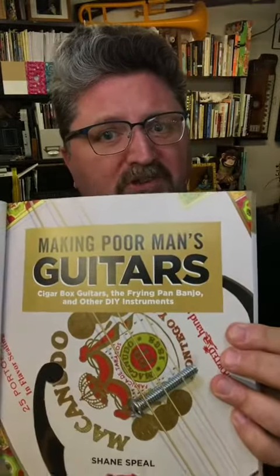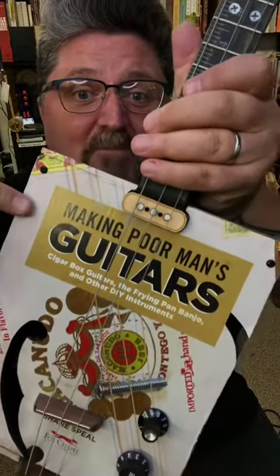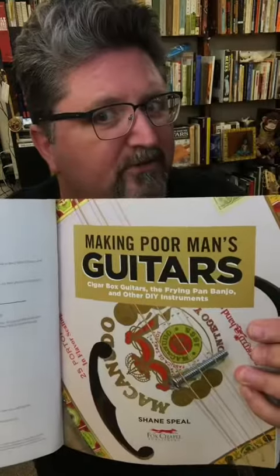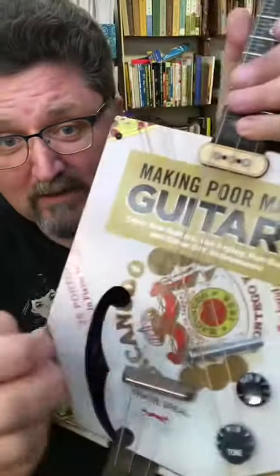I made this book on how to build cigar box guitars, and then my friend Del Puckett made a guitar out of my book. He took the page right out of my book and turned it into a guitar. Now here's where it gets weird — the picture in the book is a cigar box guitar with these sound holes, and he used the sound holes from the picture to become the real-life sound holes of this guitar.